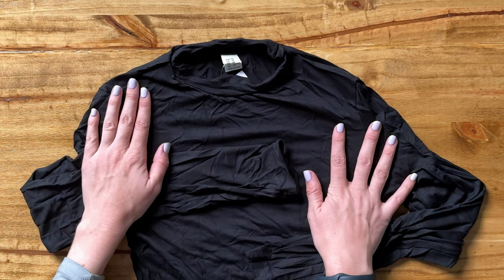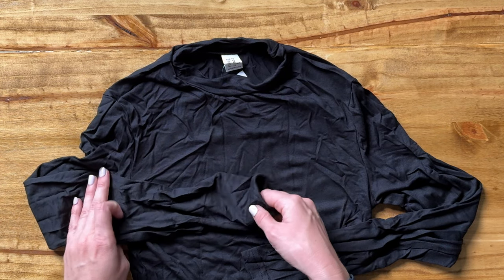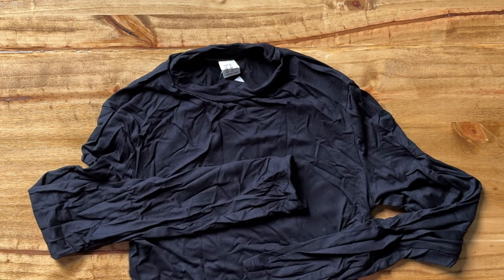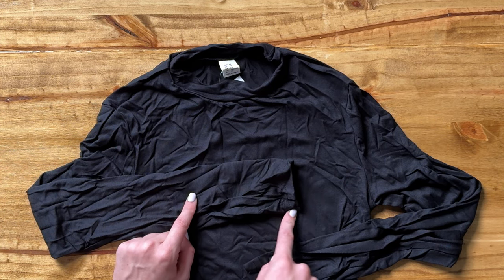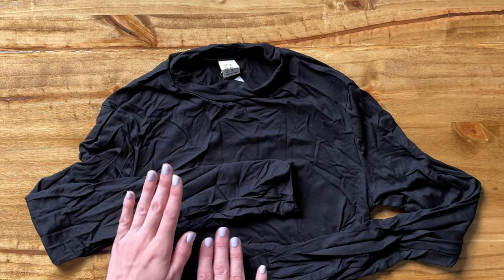Let's talk about the details on this shirt. One thing you're probably noticing right away is that it's very wrinkled — that's because it just came out of the bag and I haven't washed it yet at all. So that's something you're going to want to know: when you buy this, you're going to need to factor in that it needs to go through the wash first, or get steamed or something, before you actually wear it.